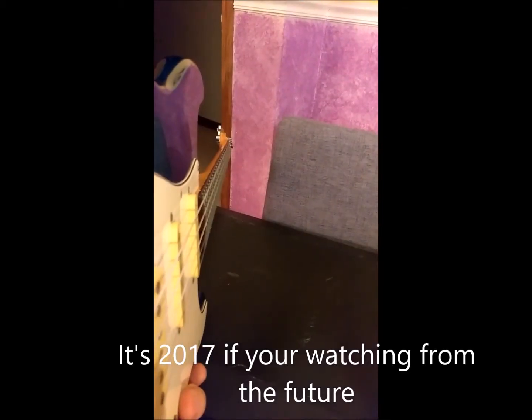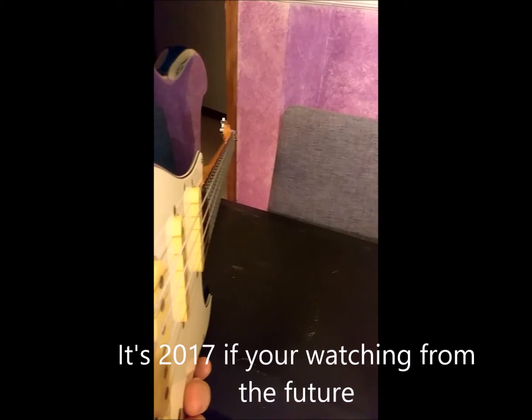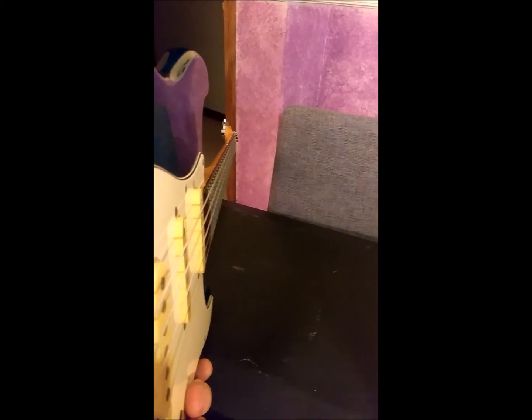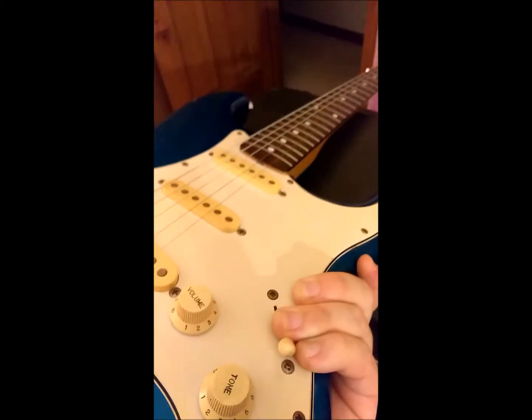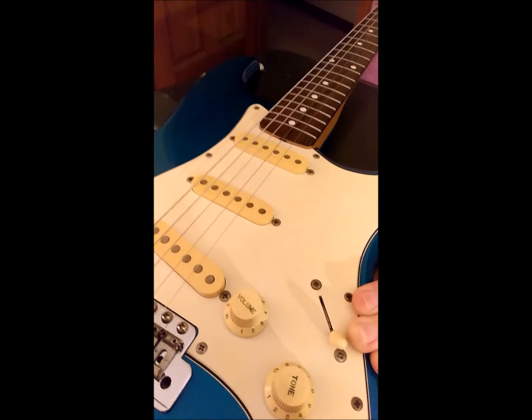I mean, this guitar is literally from like '82 — 1982 Fender Squire. And you saw where that truss rod is — pain in the ass to get to. I wouldn't be surprised if the thing has never been turned. But I'll let it sit and kind of think about how it was just violated.